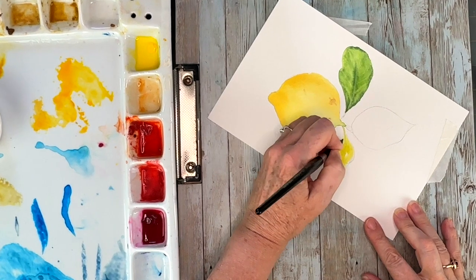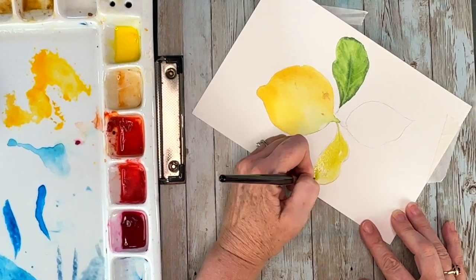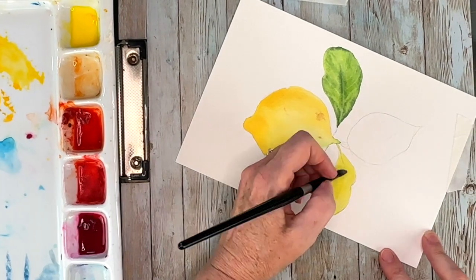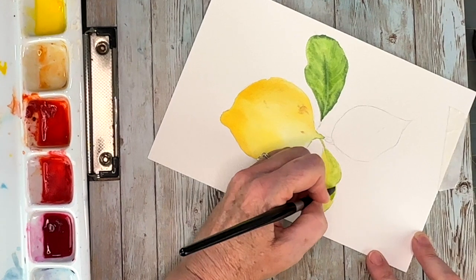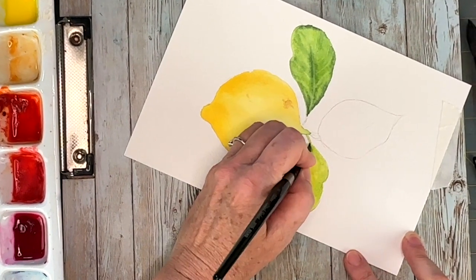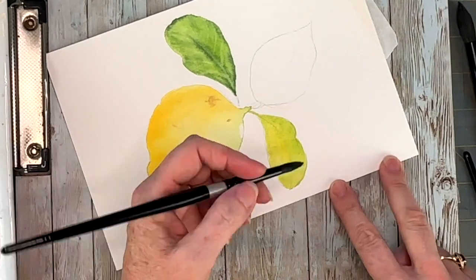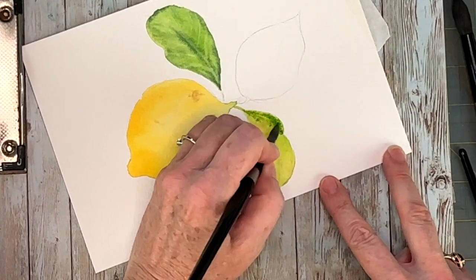I'm not waiting for anything to dry — I'm flipping my paper, going in with my warm yellow and green gold as my base color, coming over that with soft green, and working those colors into the leaves. To get consistency, you want to follow the same directions and use the same colors so that the leaves look like they're from the same plant.